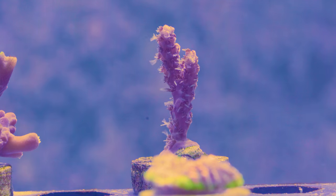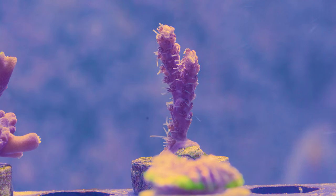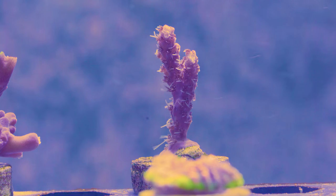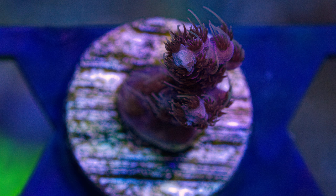This is the second one that arrived. It's the Pink Passion Acropora. It definitely has some nice polyps — they were extended pretty much as soon as they put it in the tank after acclimatization and dipping.